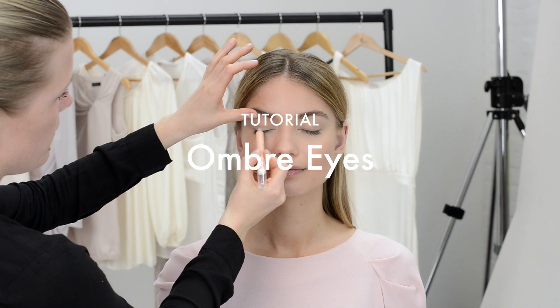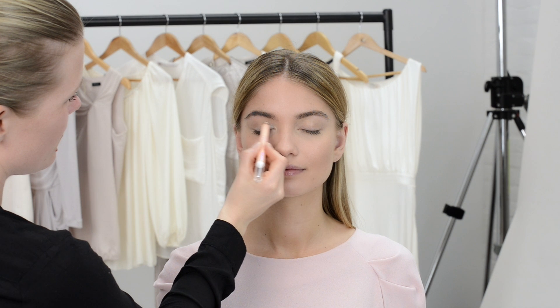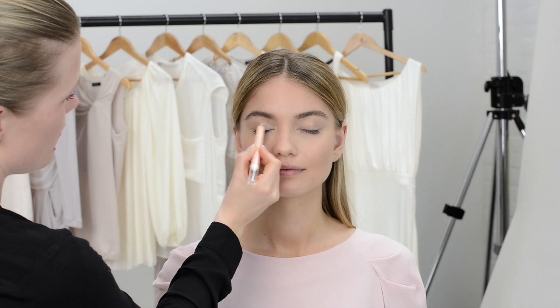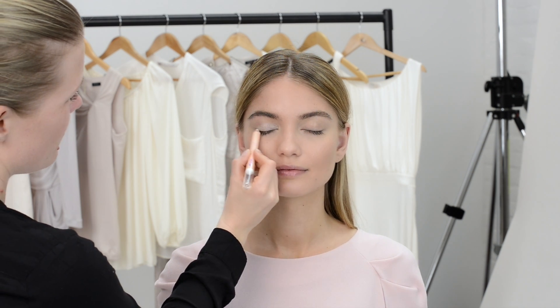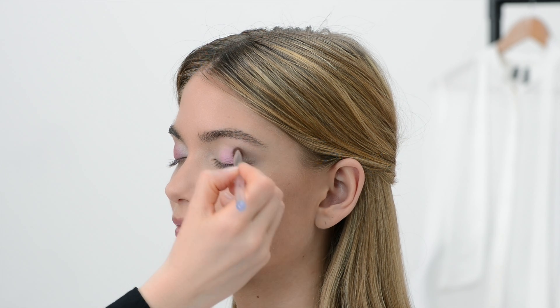Today we're going to show you how to create a pink dramatic ombre look for your eyes. Start by applying a coat of light pink on the eyelid using a chunky eye pencil. After the base, apply pink shadow on the middle of the eyelid and out towards the corner.